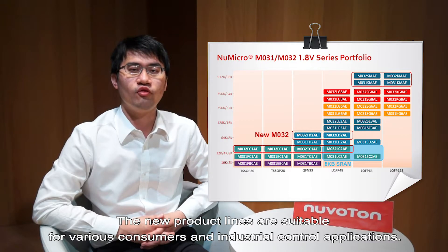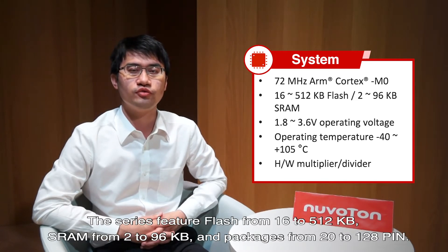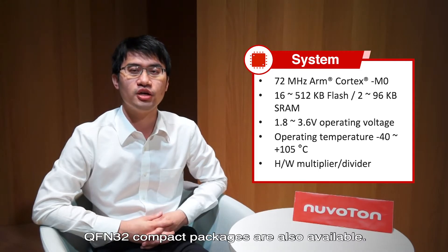The new product line is suitable for various consumer and industrial control applications. The M031 and M032 microcontrollers integrate the ARM Cortex-M0 core, operating at up to 72MHz. The series features flash from 16 to 512KB, SRAM from 2 to 96KB, and packages from 20 to 128 pins. QFN32 compact packages are also available.